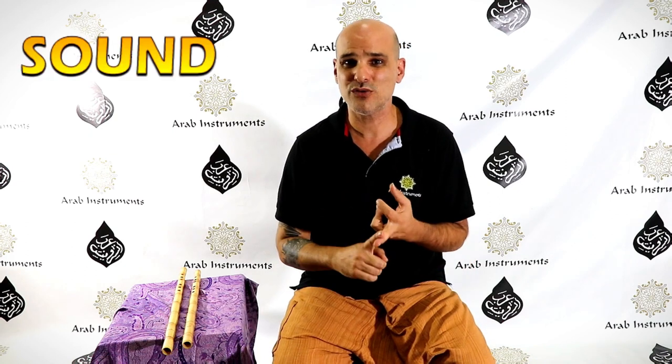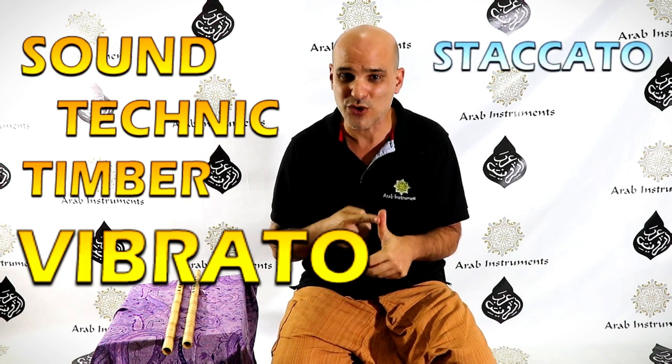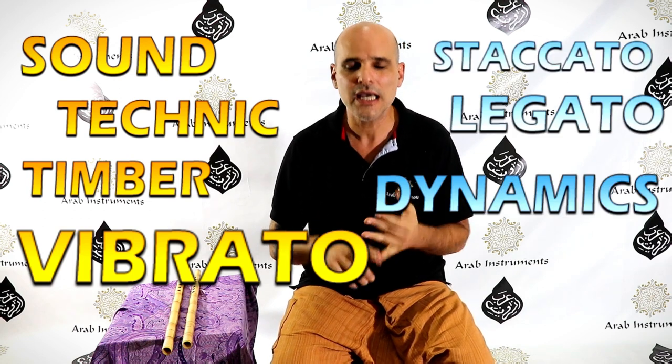What's going to be on this tutorial? We're going to talk about sound, technique, timbre, vibrato, staccato, legato, dynamics — a lot of new things. But the most important thing, we're going to talk about practice.